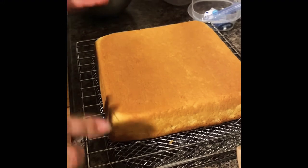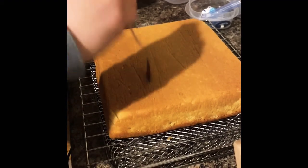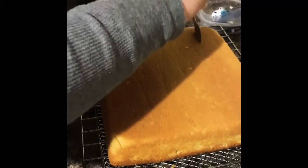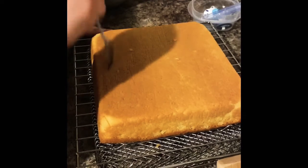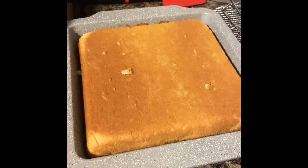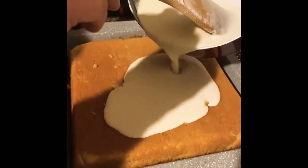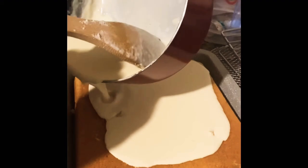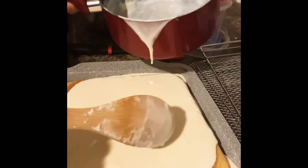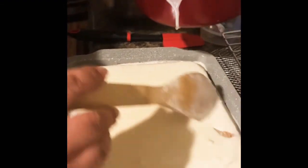After letting our cake cool down, we're going to grab a fork and make holes all over the cake so that when we put in our milk mixture, it gets nice and moist evenly. Next, we add our milk mixture — the sweetened condensed milk we made, plus half a cup of almond milk and half a cup of heavy whipping cream — and just pour it into the cake. After this, we add our whipped cream and refrigerate for one hour.